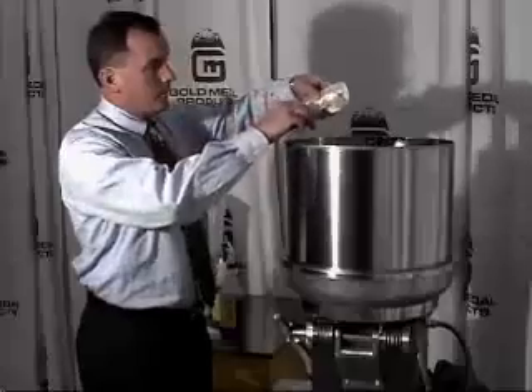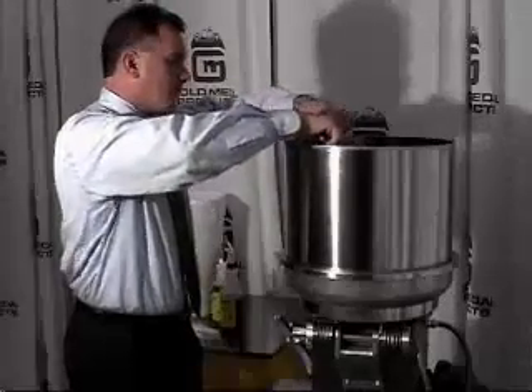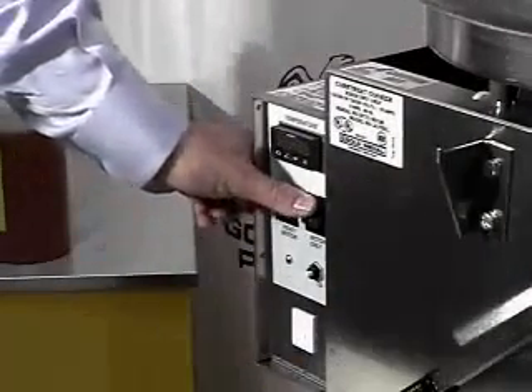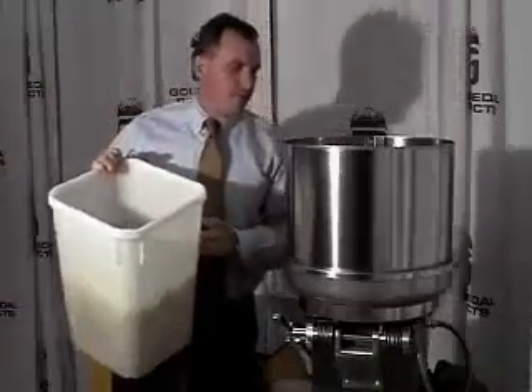When the buzzer sounds indicating you are up to proper temperature, add the butter. Turn the heat switch off and the motor switch on. Next, you are ready to add 5 gallons of popped corn.